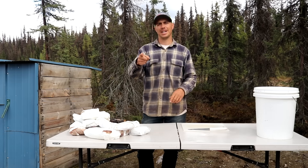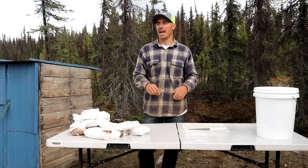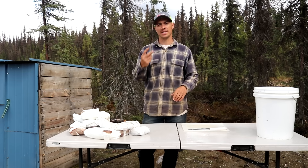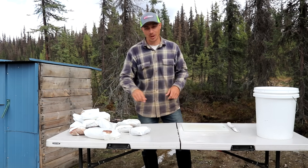As soon as we get it in the bucket we're going to put it down in the root cellar. We like to let it sit for at least 24 hours, so that's what we're going to do. Weather permitting, after that we're going to be firing up the smoker. It'll probably take two batches and we're going to be using alderwood to smoke it. So I'm going to get started cutting up all this meat.